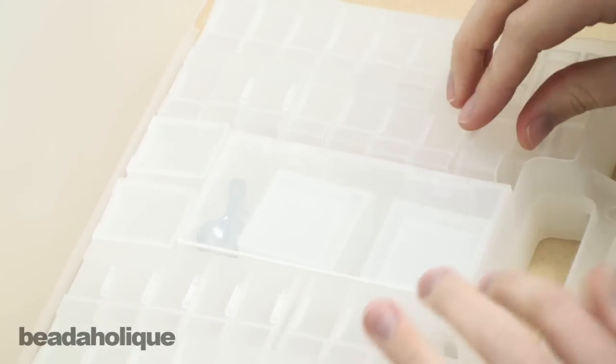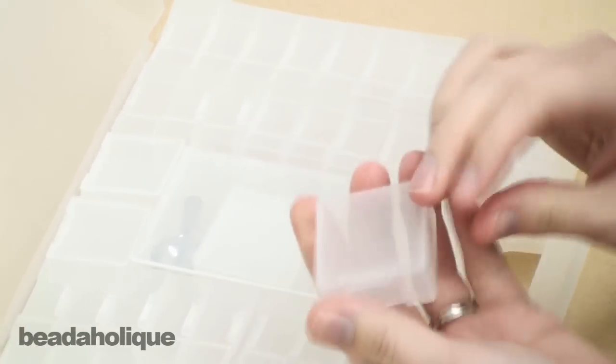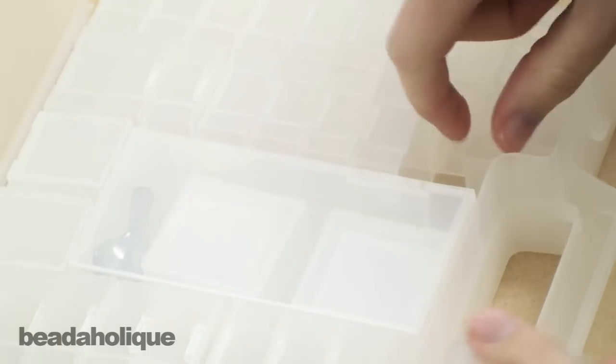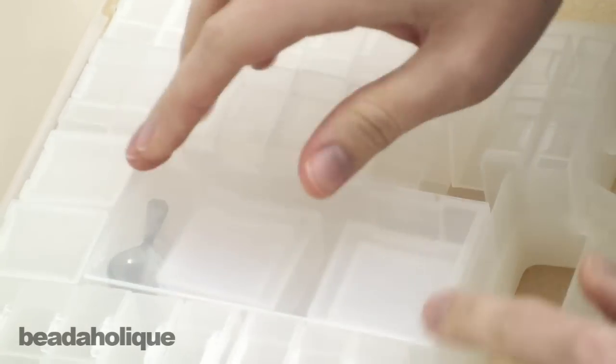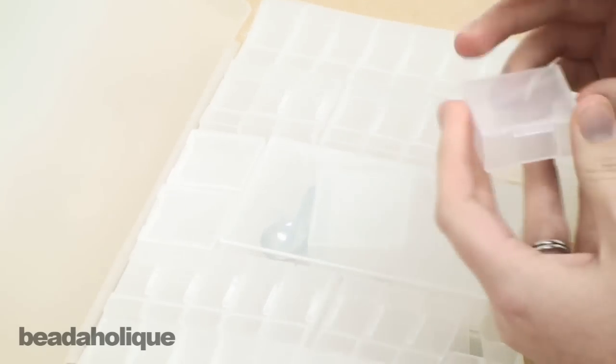There are three different sizes — this is the medium size, which most of them are. There are also some little tiny ones, and then there are two of this large size. You can kind of rearrange them however you want, however you can get them to fit in here.